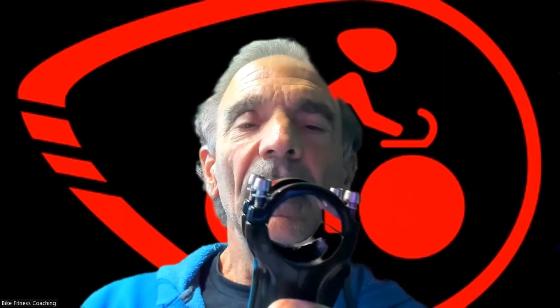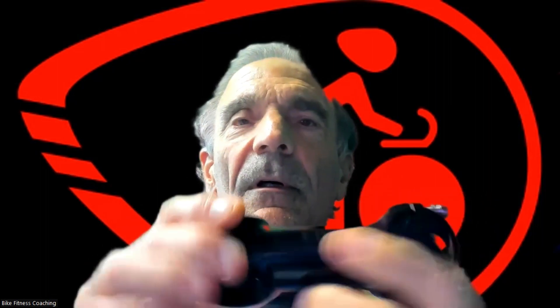Everybody knows what one of these are. I think Specialized does a pretty good job because these appear to be put in a ceramic tumbler when they're done machining — you can see the nice smooth edges. Most stems are machined here, here, and through, and all of these machined edges are never cleaned up and they're razor sharp.